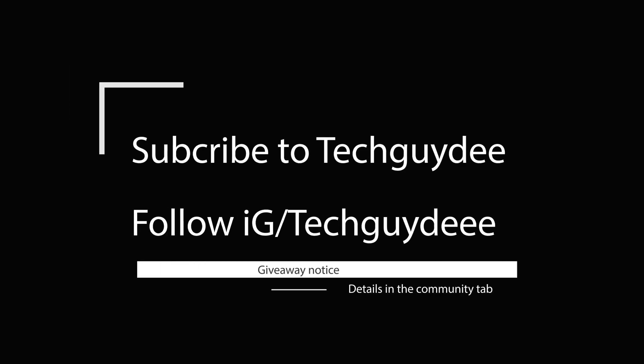Hey guys, I'm gonna be giving away 3 smartbands by the end of September. To enter the giveaway, subscribe to my channel and follow me on Instagram.com slash TechID.